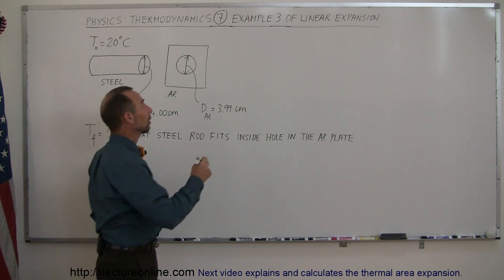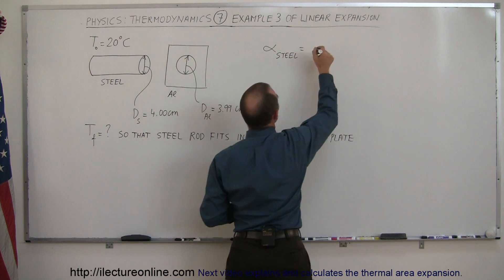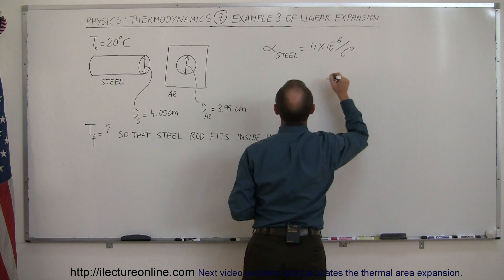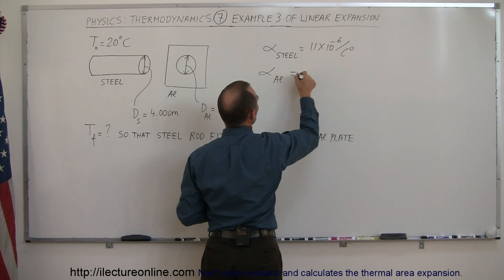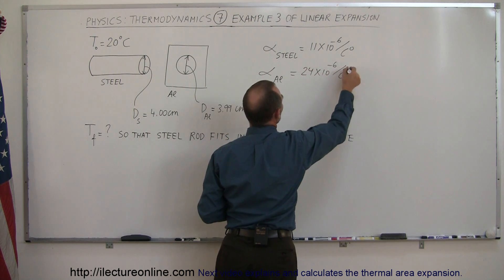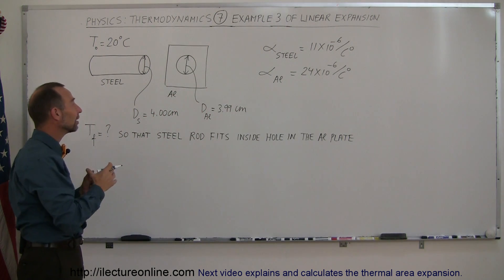And the reason why that will happen is because the coefficient of expansion for steel is equal to 11 times 10 to the minus 6 per centigrade degree. And the coefficient of linear expansion for aluminum is equal to 24 times 10 to the minus 6 per centigrade degree.